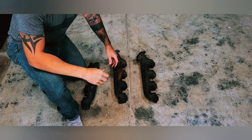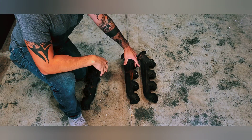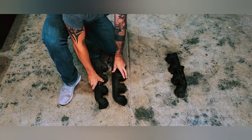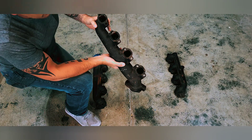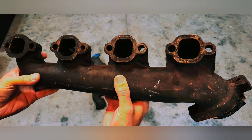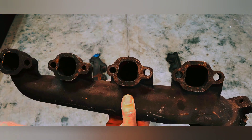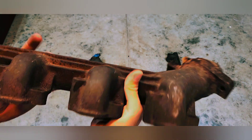Here we have some stock exhaust manifolds. These two are passenger side and this one's driver side. So if the vehicle is facing this way, these run out this way and this one would be running out the other direction. There are a couple different types of manifolds. These ones are the '88 to '91 or '92 and they don't have the air injection on them. This is what I use because the ports are a little bit bigger. I have the late model heads on my truck but these were just fine for that.